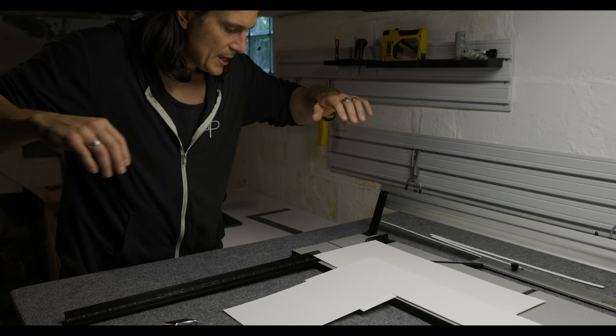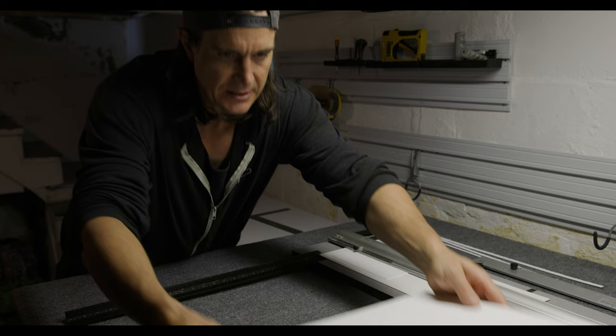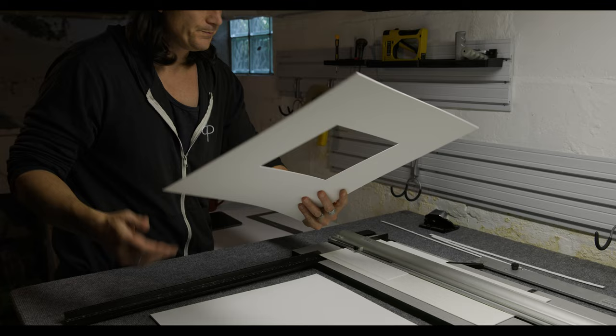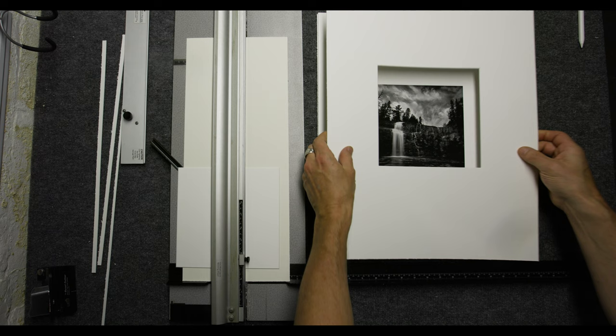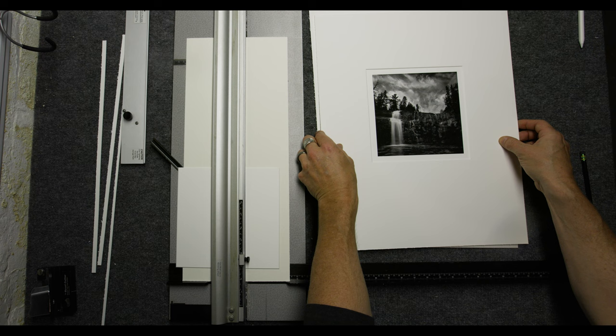That is how you cut your mat board using a mat cutter like this one. Some have the size and bottom gauges, some don't — if they don't, you just have to do a little more measuring and marking, but they will turn out the same. I'll put it on my backing board and place my actual picture on it to make sure everything is measured right. I wanted a half-inch border around the image and it looks like everything lines up perfectly.